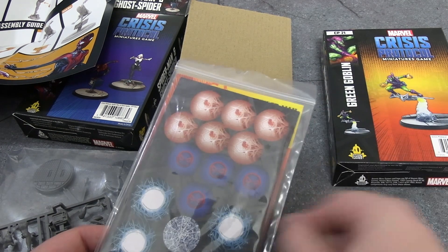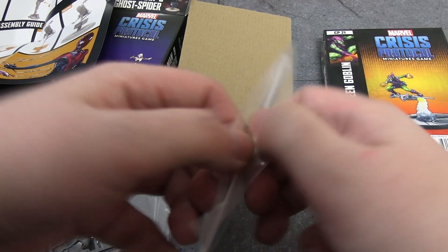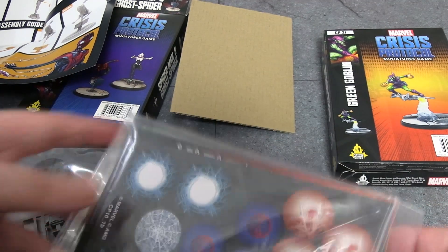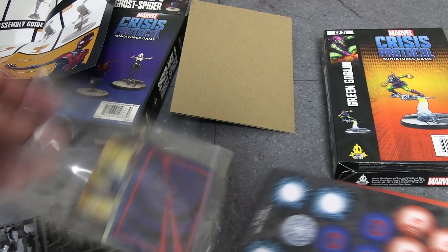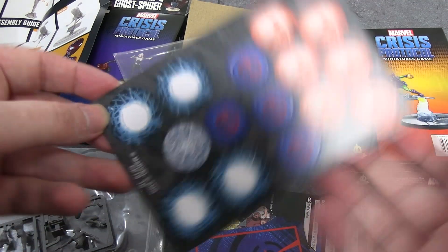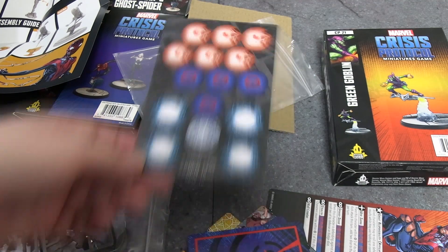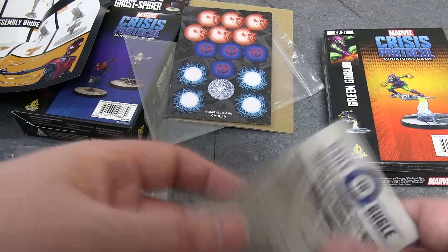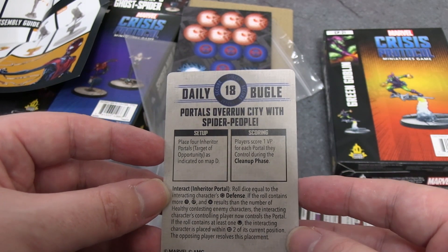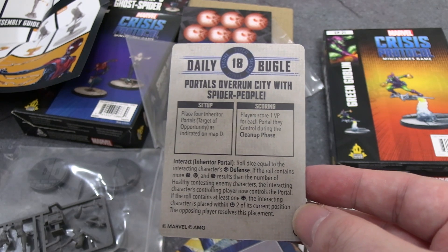The crisis that these two come with is the only thing not spoiled ahead of time, as far as I'm aware — but I might be wrong. We saw the tokens, which will be used for whatever we're about to reveal. It looks spider-verse related to me. Let's find out — get that in focus: 'Portals Overrun City with Spider People.'